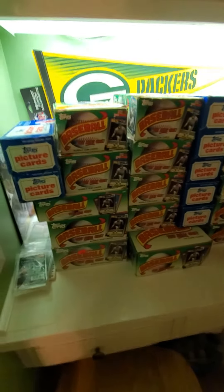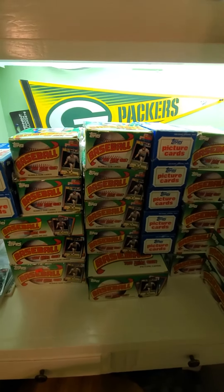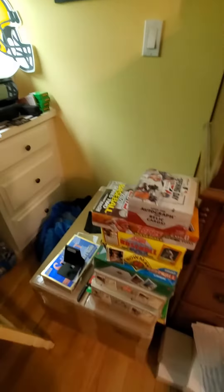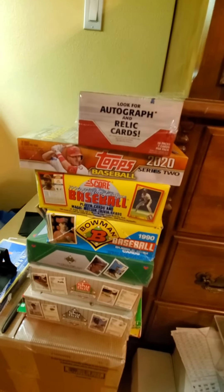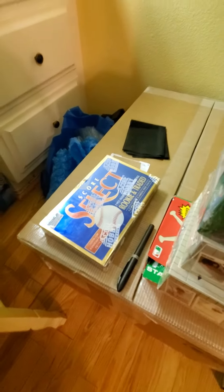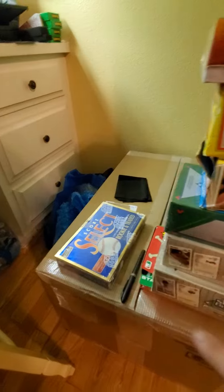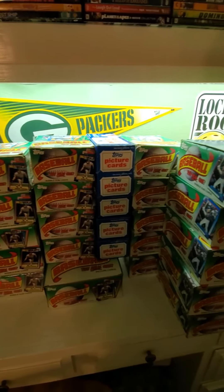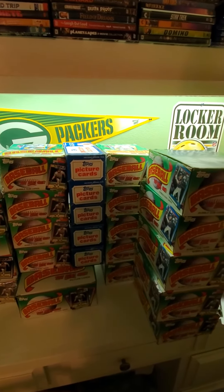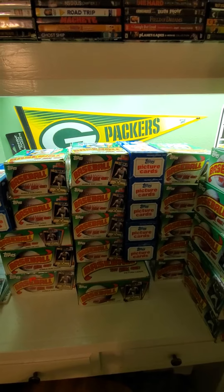Let's have fun and get this thing rolling! Let me show you some boxes I have for upcoming breaks — just panning over here, I've got a box of Select. I'm probably going to be opening one of these two boxes tonight, maybe the Select, not sure. This is what we've got going — this is the 1990 Topps Frank Thomas hunt box search so far. Until next time, have a good one and please subscribe. Bye!